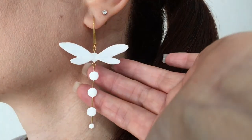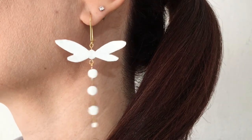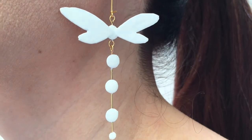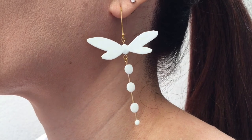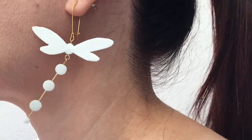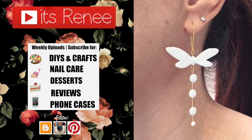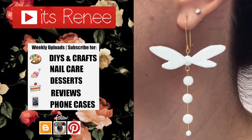If you go for them, just wear them with ponytails or messy buns, because with your hair down they will get stuck — plus it just makes them the focal point. Hopefully you like them as much as I did. If you did, don't forget to give this a thumbs up and comment down below. Check out more images on my channel and share this. Thank you so much for watching — talk to you later, take care, bye!